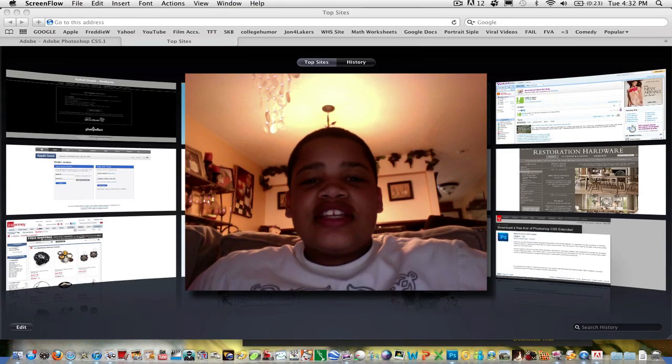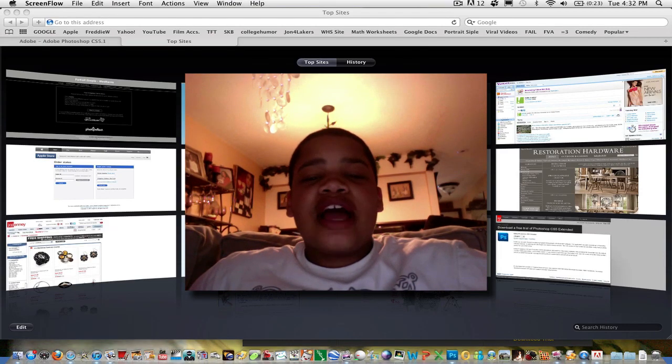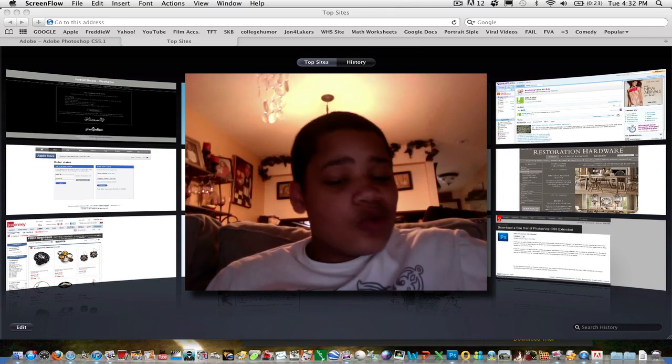What's up you guys, it's Taurus for Techies here, and today I'm going to show you how to create a book in iPhoto 2011 or 2009.